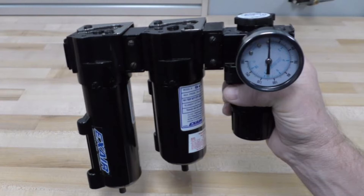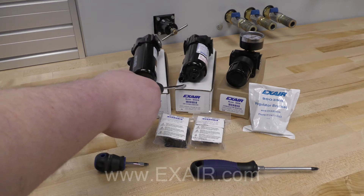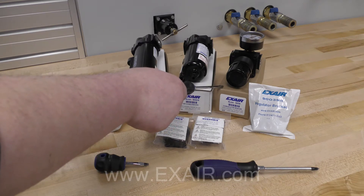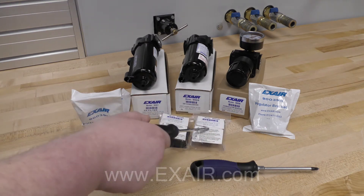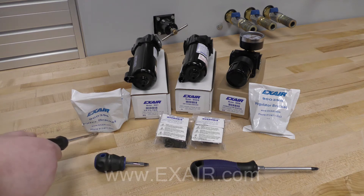In today's video we'll use the following items: a X-Air air filter, oil filter, pressure regulator with gauge, regulator mounting bracket, two coupling kits, and two filter brackets.